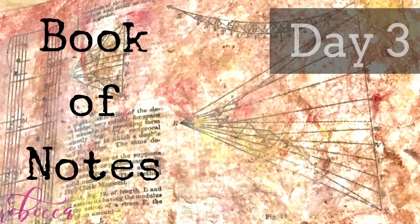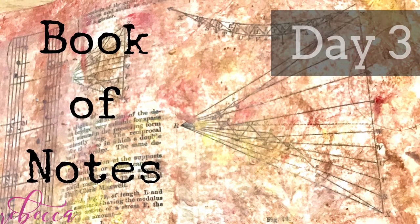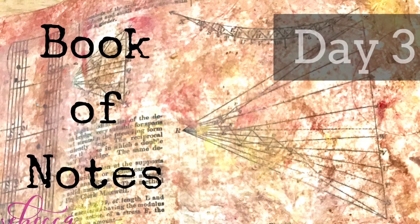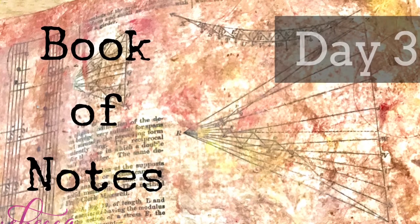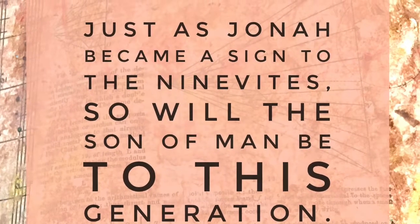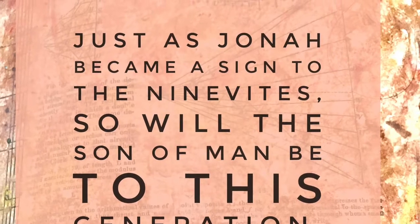Hey everyone, welcome to our next edition of Book of Notes. And I'm so excited about this one. Today we are just going to make a very textured background. Easy peasy.